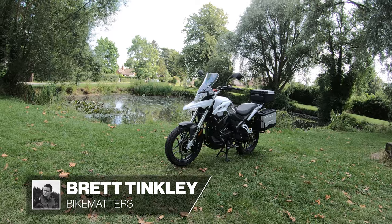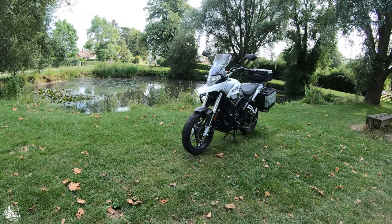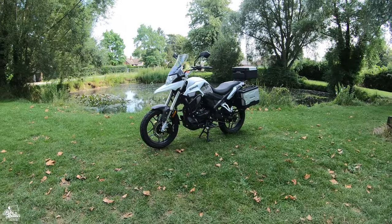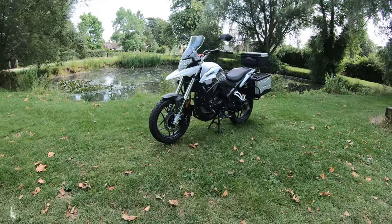Hello everyone. I'm by my favourite duck pond, which can only mean one thing. I'm going to do a full road test review on the new Sinus Terrain 125. This is fresh for 2021 to meet Euro 5 emissions. So let's get on the road, shall we?